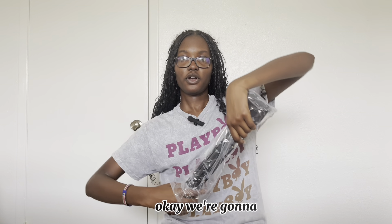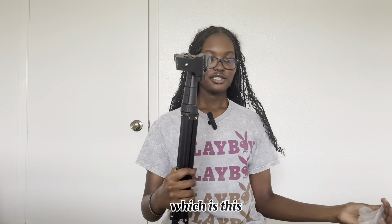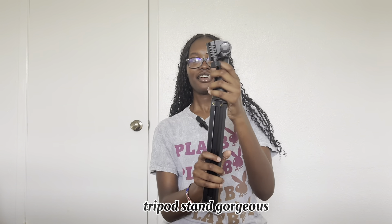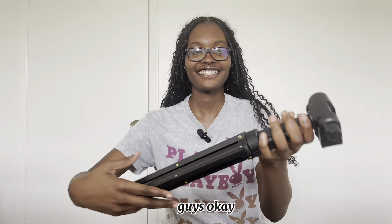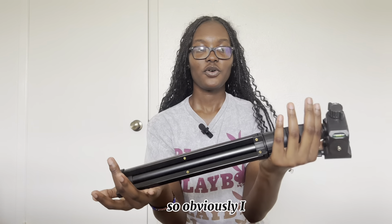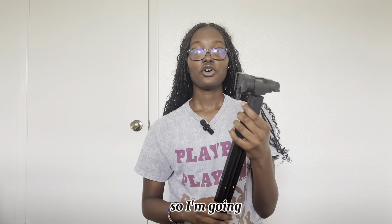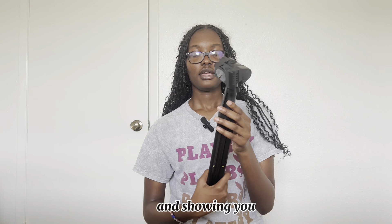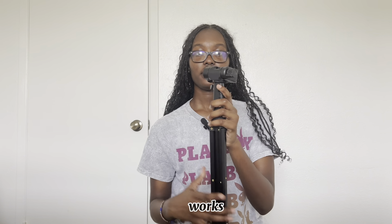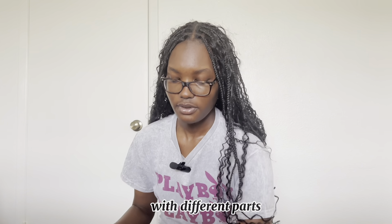We're going to take out the main one, which is this tripod stand. Gorgeous — look at that, guys! I haven't tested it out yet, so I'm going to be testing it out and showing you guys how it works. It comes with different parts.